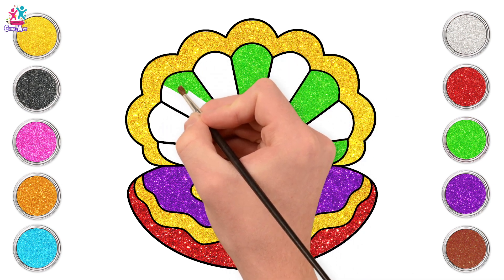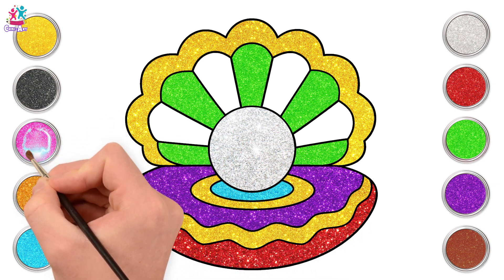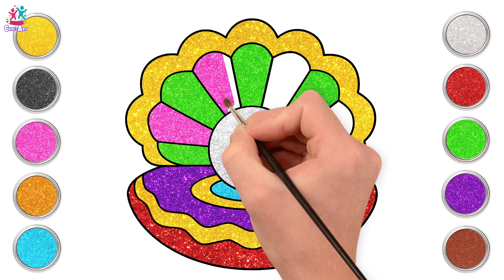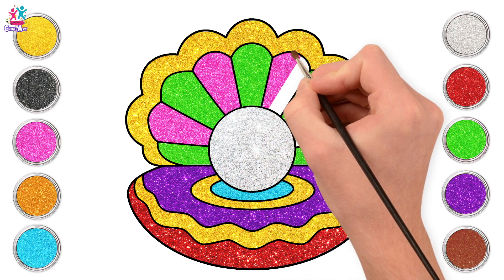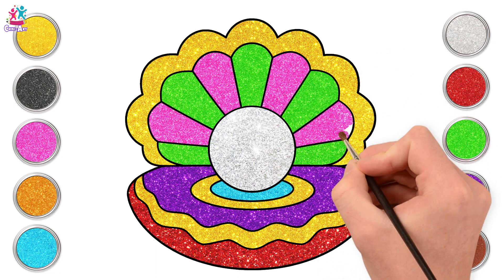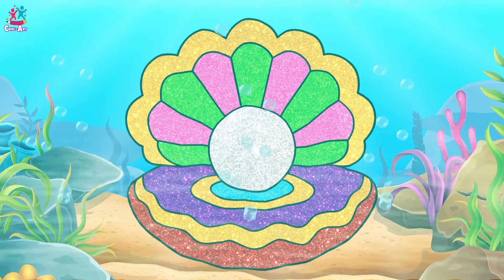We're nearly done! Let's finish off with a pretty pink. Wow! Look at how the pink and green go so well together! Amazing! Yay! We did great! Isn't this the most beautiful seashell? I hope you had fun! Bye bye!